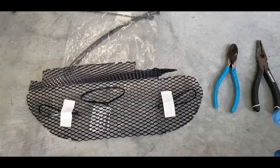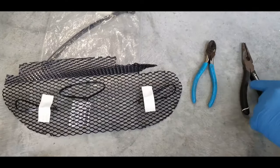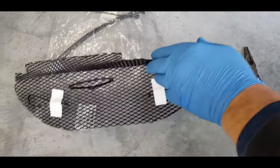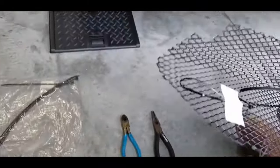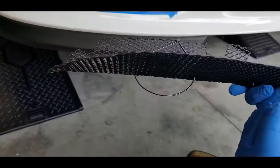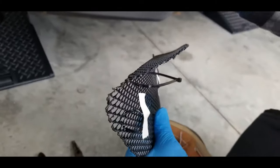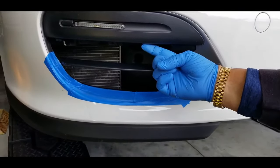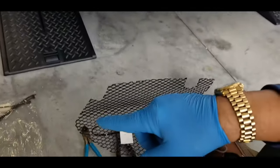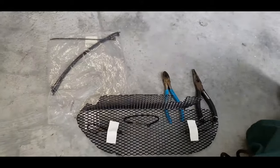Here we see what we need to do the installation: our needle nose pliers, just to grab the zip tie if it gets away from you; clippers to clip it; our air intake grill, which has been preformed with a curve front to back and on the top edge up — this is going to tuck underneath the edge of the LED plastic light cover. And, very notably, some extra zip ties, which you may or may not need.